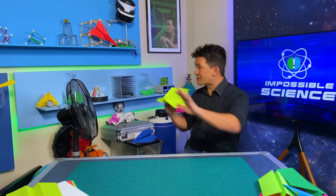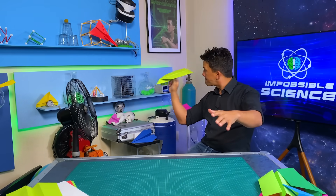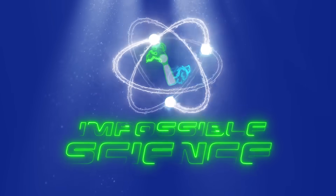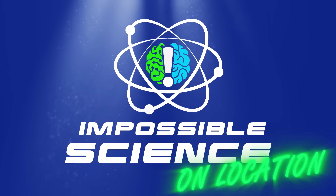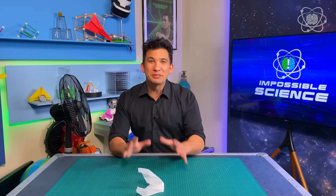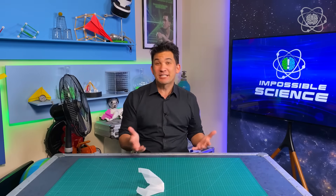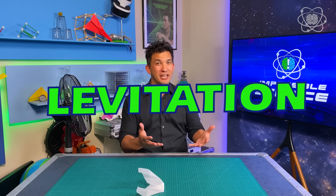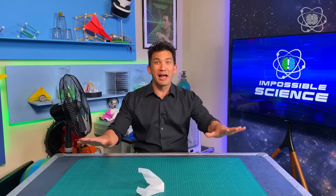Today we're talking about paper airplanes that could fly forever. Welcome to Impossible Science. Hey everyone, it's Jason Latimer, world champion of magic, coming to you with another Impossible Science — the show where we take an impossible topic and bring it to life through science. Today's topic: levitation with paper airplanes that fly forever.